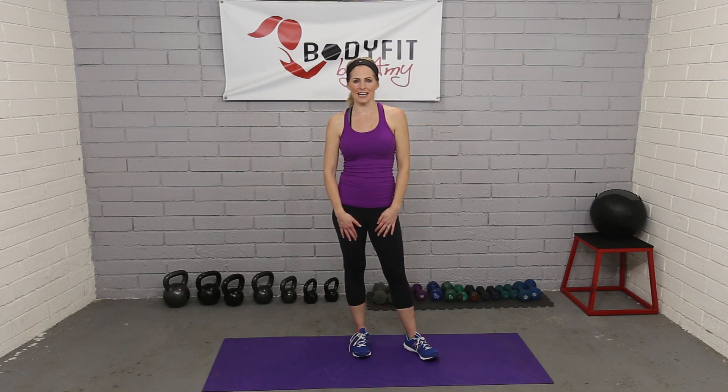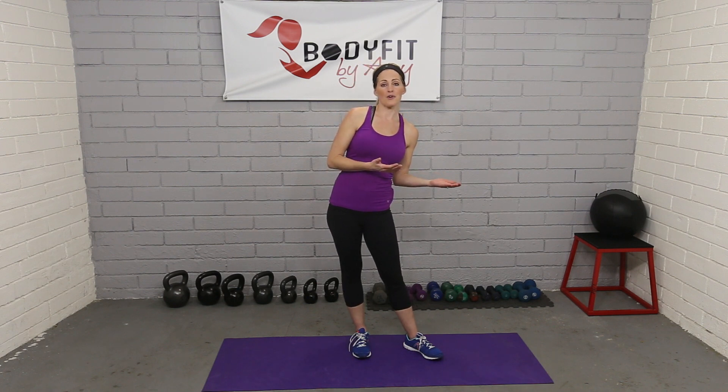Hi everybody, I'm Amy from Body Fit by Amy, and today I'm going to show you some stretches you can do from a standing position. These are static stretches, meaning we get in the position of the stretch and hold for at least 20 to 30 seconds. These are great to do after a workout, but I would always encourage you to be getting stretches throughout your day, especially since these are standing stretches — great ones to do when you take a little break from work or when you get up in the morning.